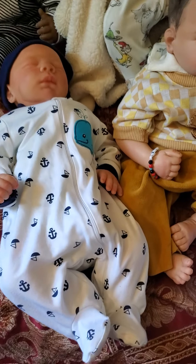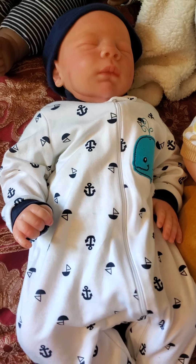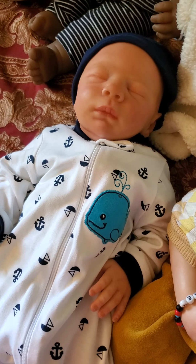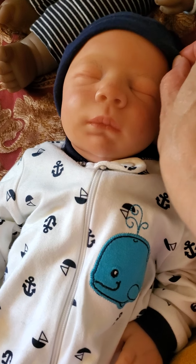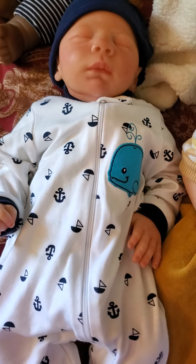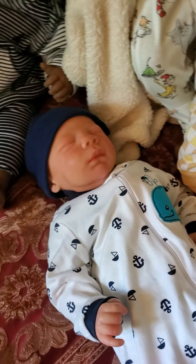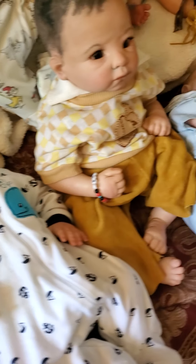Laying down here is Dominique — I did paint him a few years ago. He's the Dominique sculpt from Bountiful Baby and he's sleeping there. He recently came back to my nursery — his mommy let me adopt him and do a trade for another baby, so I got him back, which I'm happy about because I really like how his painting came out.